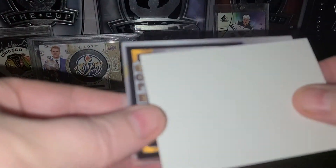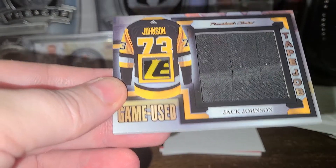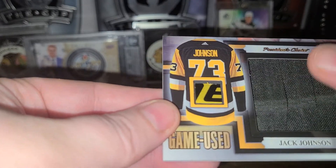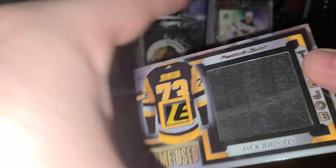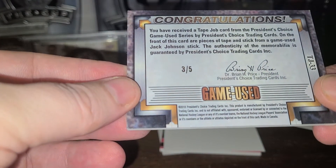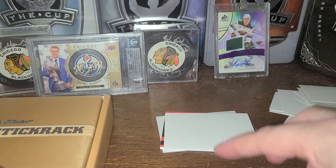Next we have a stick with the Penguins — tape job. So it's actually the tape from the stick. And it is Jack Johnson with the stick over here. This is 3 of 5. Nice. Not the biggest name, but a cool card.